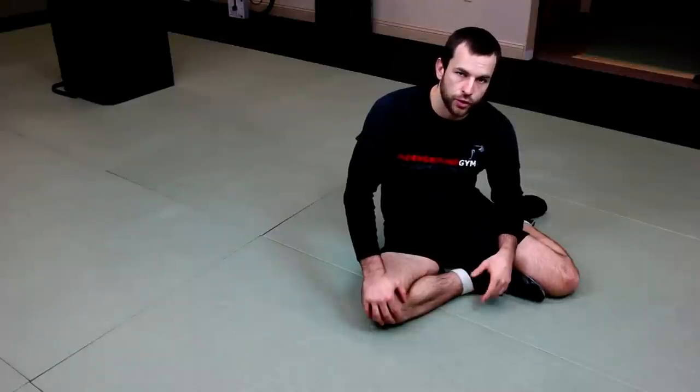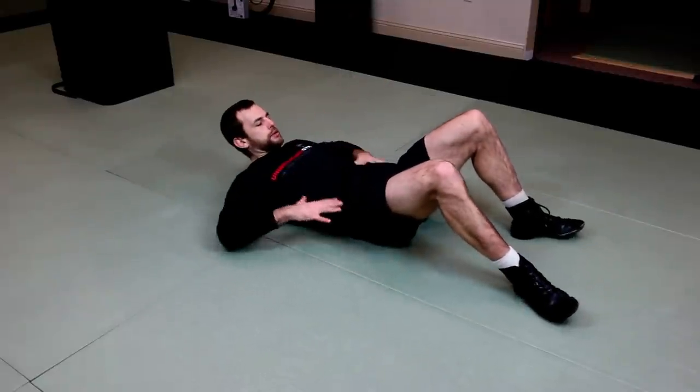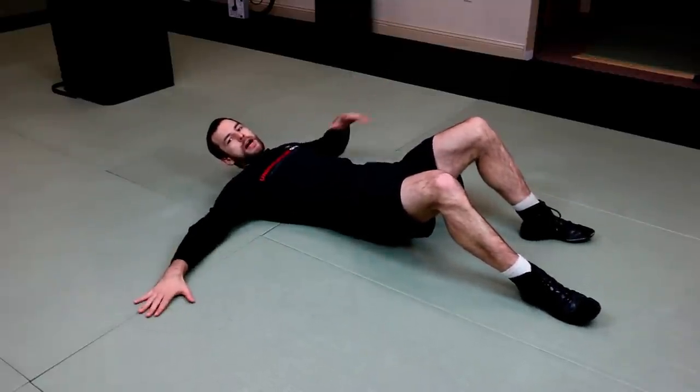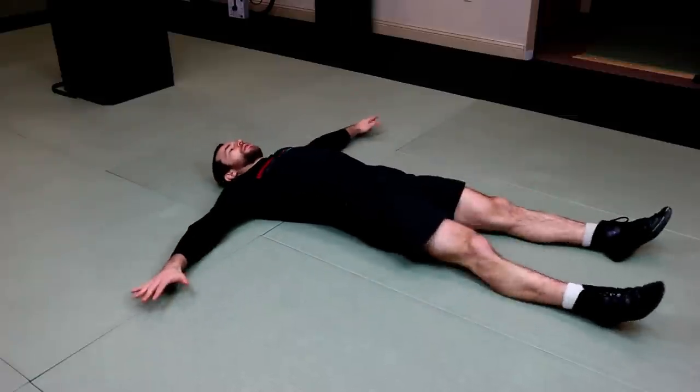Next exercise is reverse Scorpio. Again, we're going to get on our back. Get our arms nice and wide, perpendicular to the torso, basically at a 90 degree angle. Lie down flat.